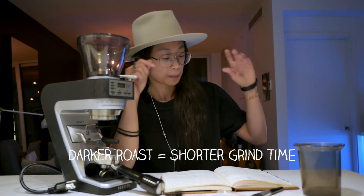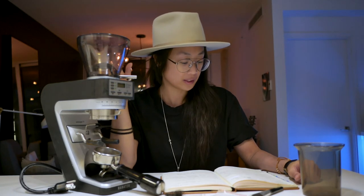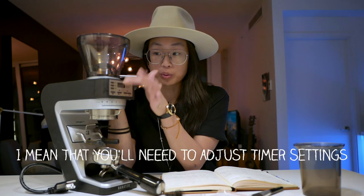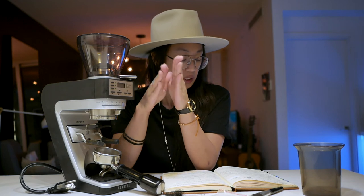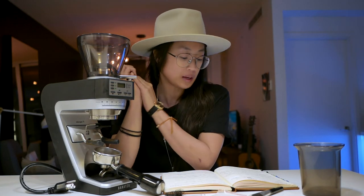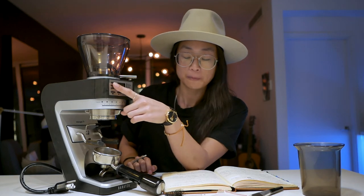With a darker roast, it's a less dense bean, so the grind time will be less. There are more solubles to extract and extraction time would also be less. With lighter roasts, the grind time is a lot longer. I was noticing something like 5.7 to 5.8 seconds for 18 to 19 grams on dark roast, versus something like 7 to 8 seconds for lighter roasts. I'm not giving you those numbers as exact targets — you'll figure out your own by using manual mode — just to illustrate the difference.